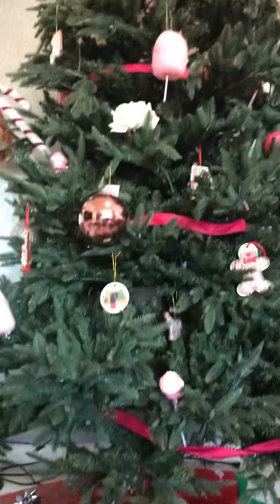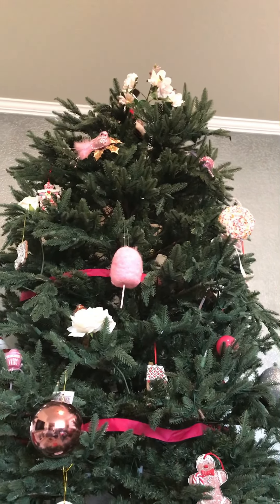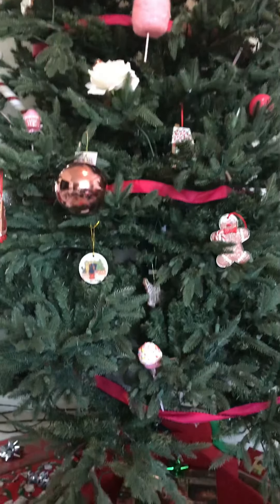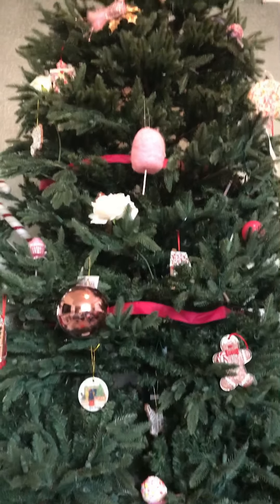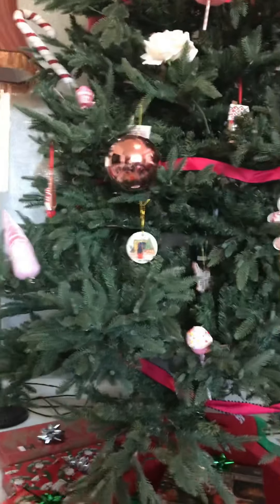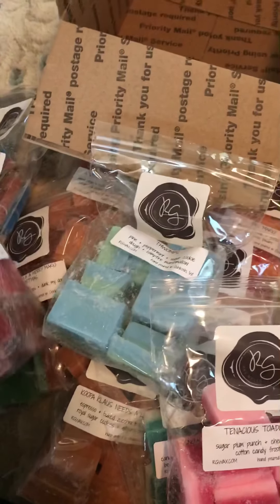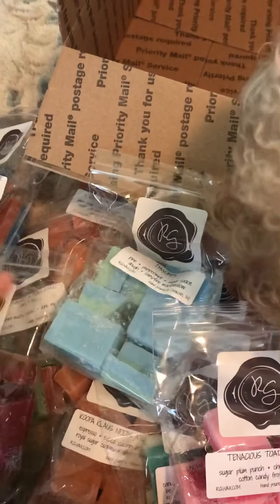Let me show you my tree! Here is my tree. I'm not able to fit the top because it's a 10-foot tree and I couldn't fit the top, so I had to kind of make do. It's a pink candy tree. Not much presents yet. That's my haul from Rose Girls.